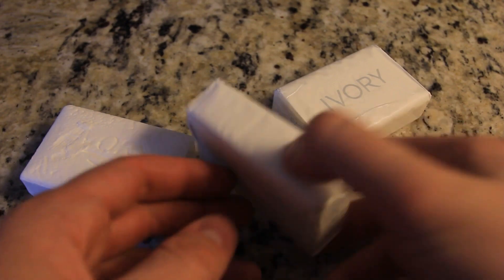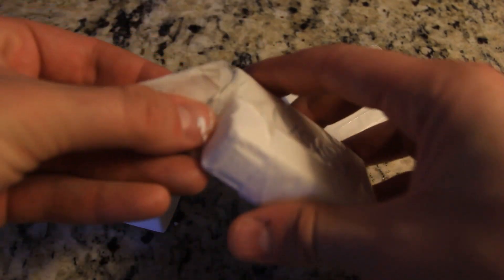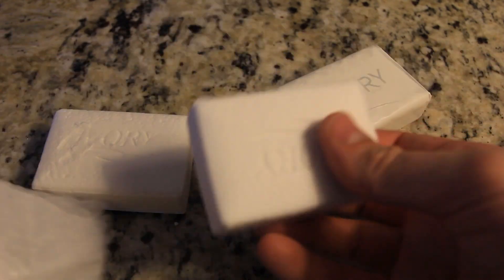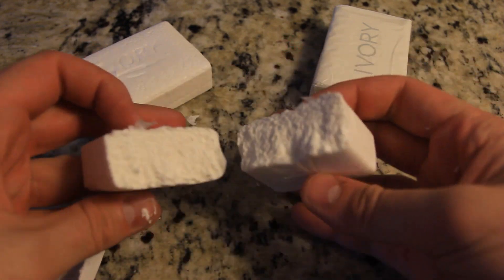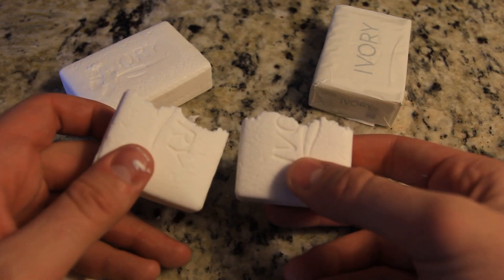So this is what ivory soap looks like. It's only a dollar for three bars of soap. What you're gonna find out about this soap — it's really light. Let's break it. You see? It's almost like cream. So let's put it in the microwave and see what happens.